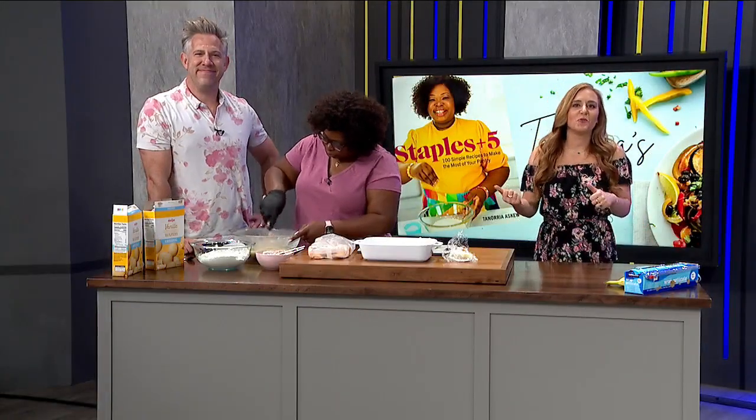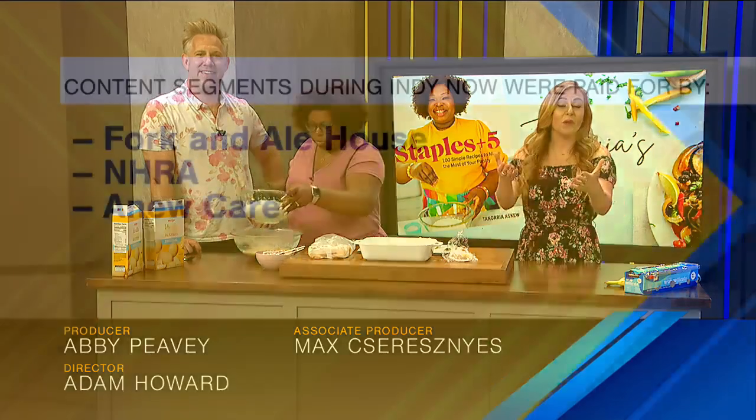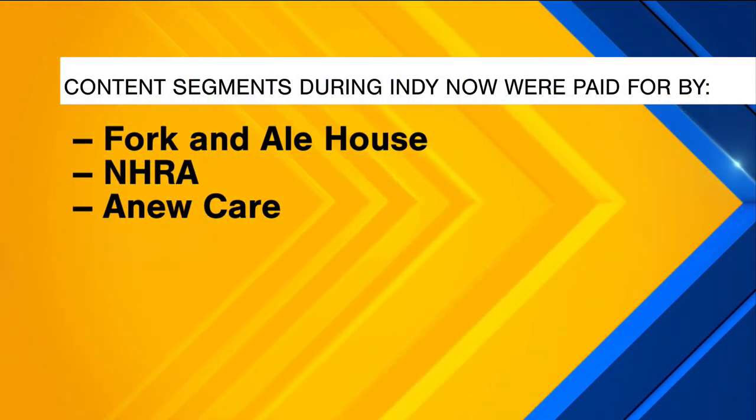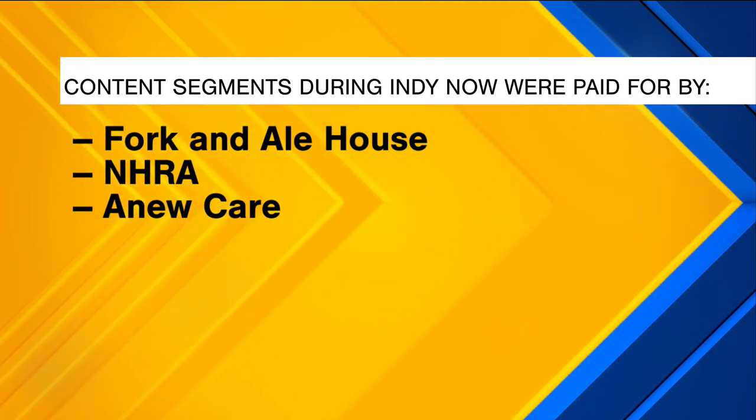Welcome back. Before we get to our good friend Tenoria, we want to thank our sponsors. Thank you so much to Fork and Ale House for Be Our Guest. Hope you got that deal. Thank you to the National Hot Rod Association for that really cool car out back, and thank you to a new car here, and another thank you to the rest of our awesome guests today.